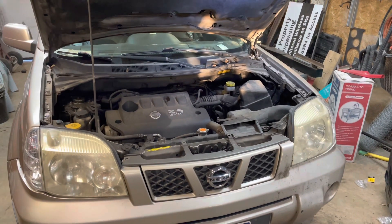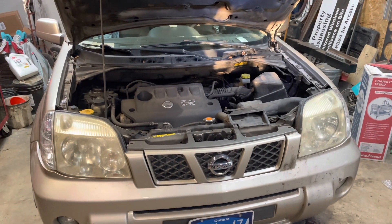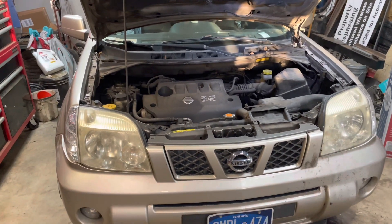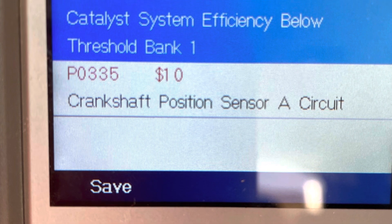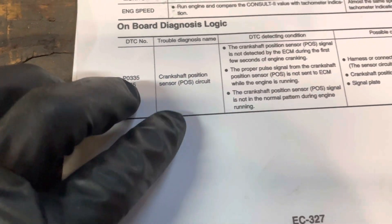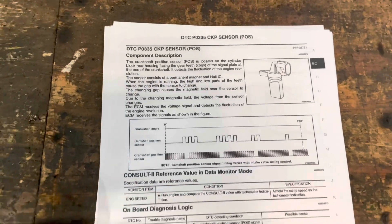That code is not showing right now — sometimes it just clears itself. It's an intermittent problem so it makes it sort of difficult. But I have a photo of that code popping up, so it definitely did happen. It's this code right here: P0335, and it has to do with the crankshaft position sensor.